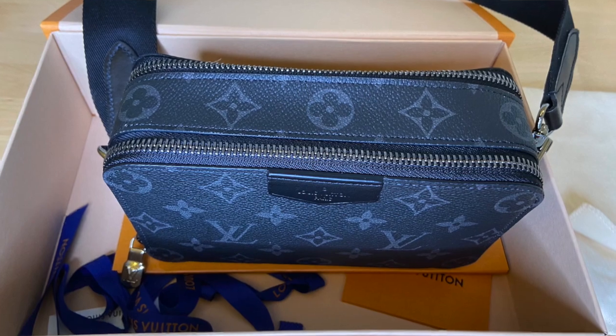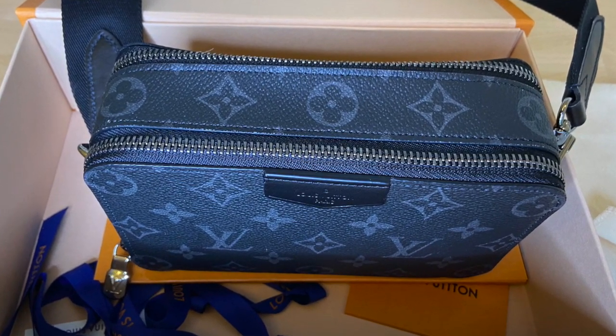I hope this has been helpful if you're considering getting the Alpha wearable wallet. Thank you so much for watching and I'll see you in the next video.